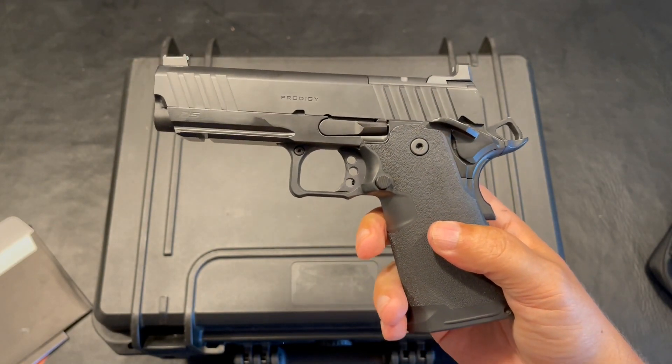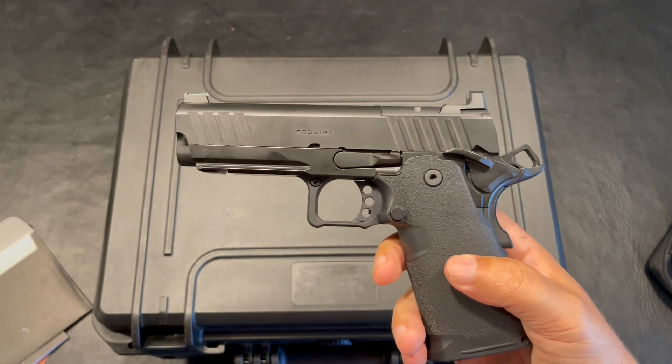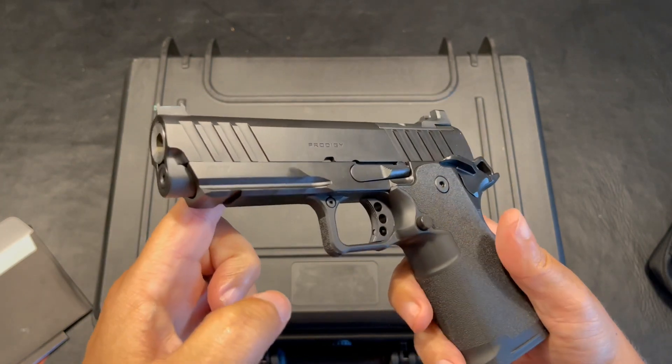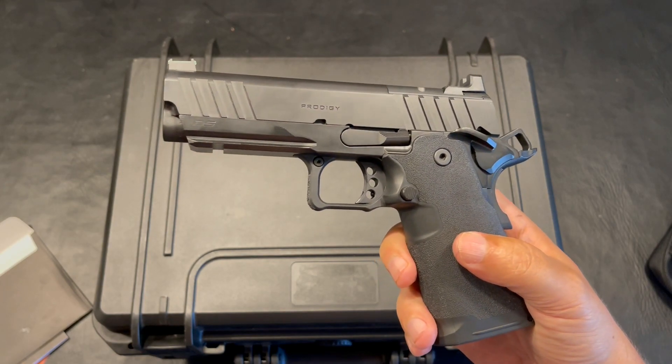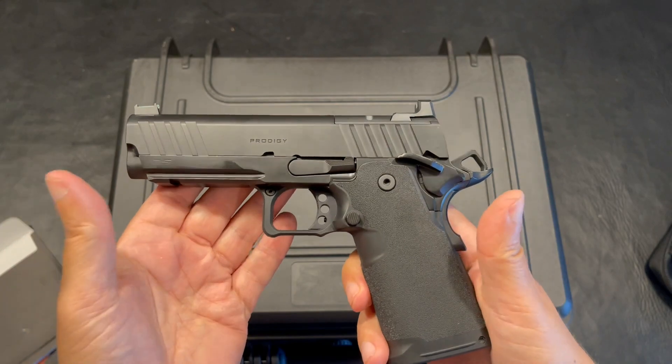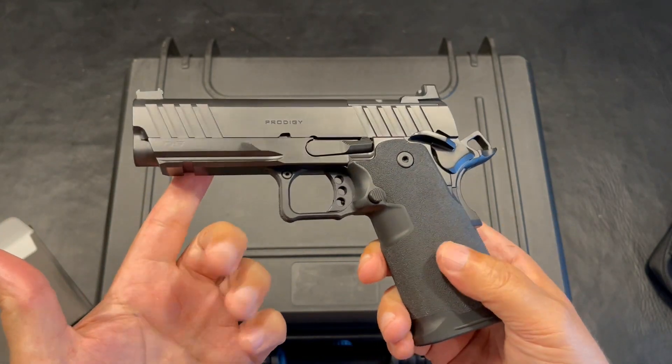A lot of people are comparing this to the Staccato. This is not a match build — this is a production build. Comparing this to the Staccato in that aspect, I just wouldn't. I can't speak a whole lot because I don't have a Staccato here, but I have shot them, and there is a difference as far as the feel.